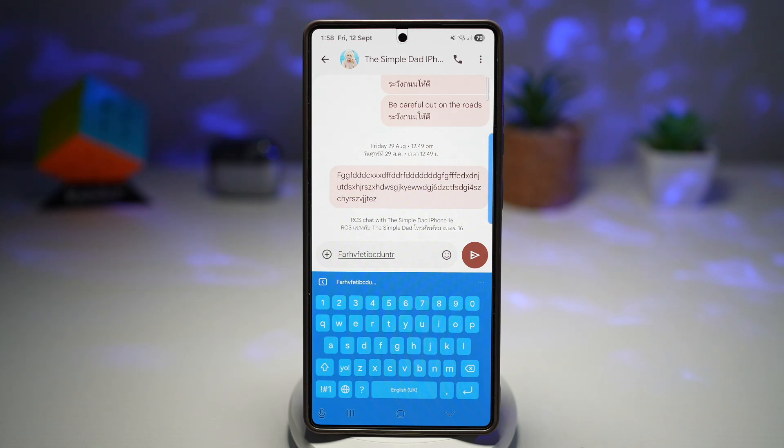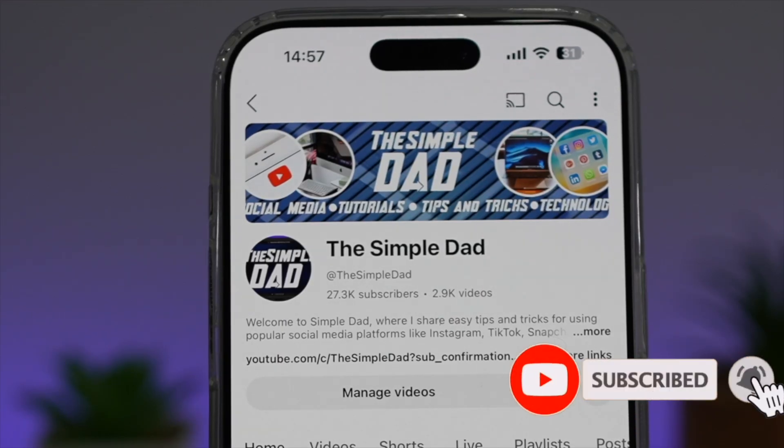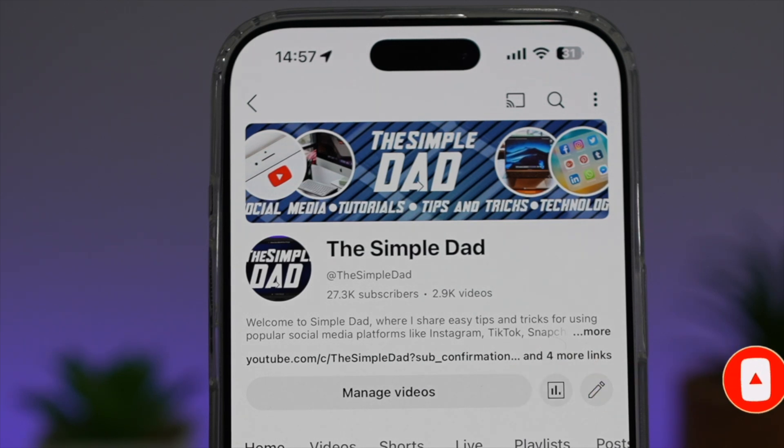So there you go, guys — that is how to customize your keyboard with Keys Cafe on your Samsung Galaxy device. If you're new on the channel and want to find out more about your iPhone, Android phone, or any other social media apps, don't forget to subscribe to become part of the Simple Dad community. Hit the like button if you find this video useful.